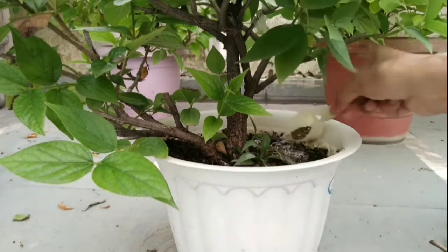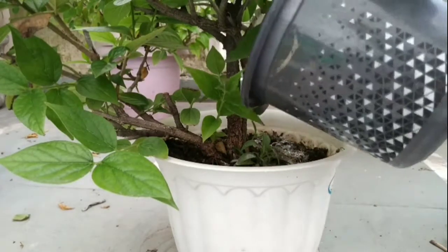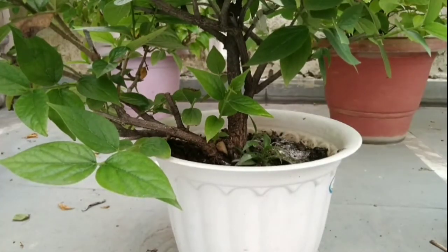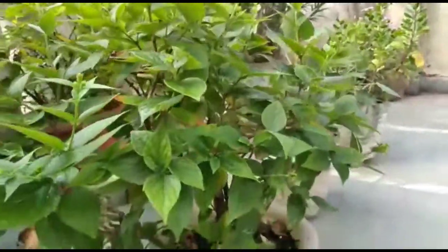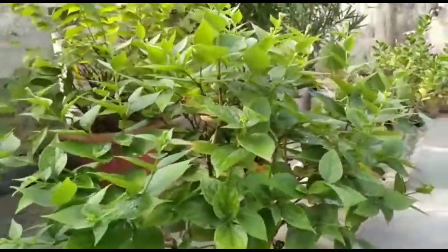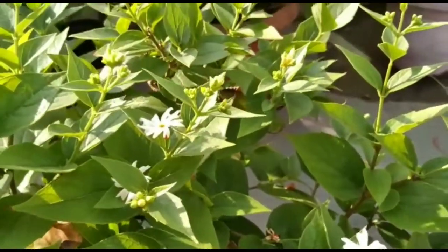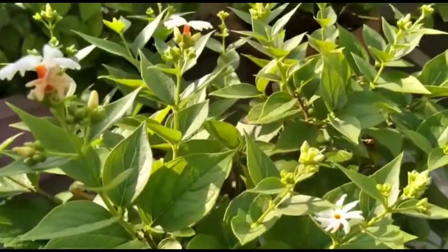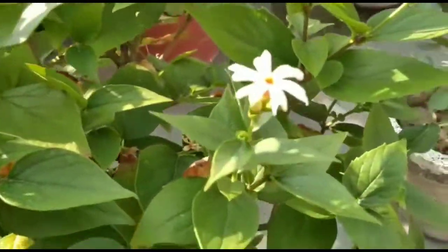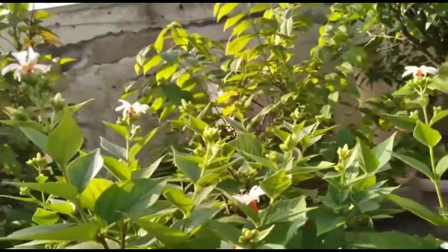Now let's go to the next question: how long does it take for the Parijat plant to flower? If you take a plant from the nursery, the flowers may start blooming within a year. But if you grow your plant from seeds, it will take about three to four years. I hope your plant gets bushy and healthy.